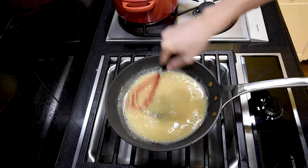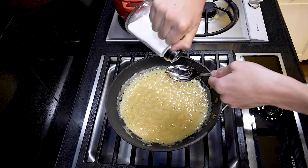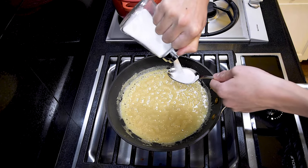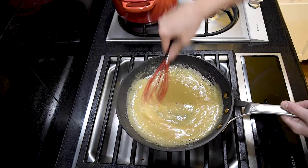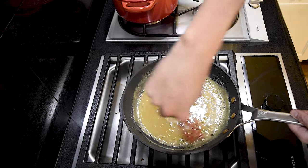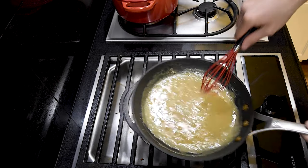Stir until the miso is completely dissolved. Turn the heat back up to high and add 3 tablespoons of sugar. Mix until the sugar dissolves and the miso mixture gets a glossy shine. Take the mixture off the heat and let it cool completely.